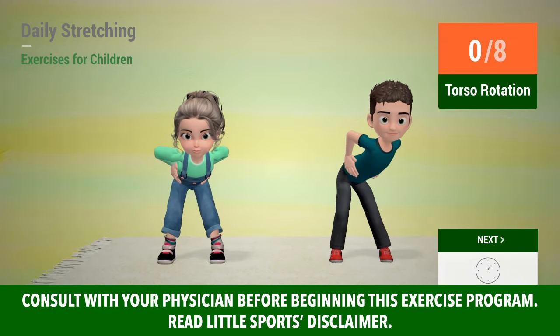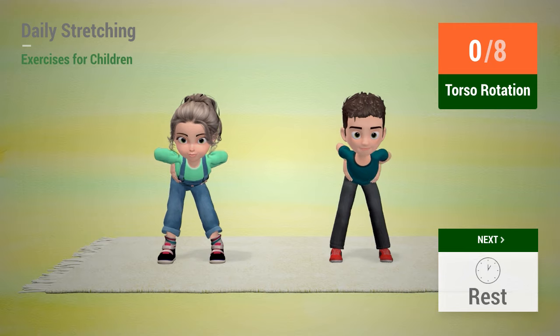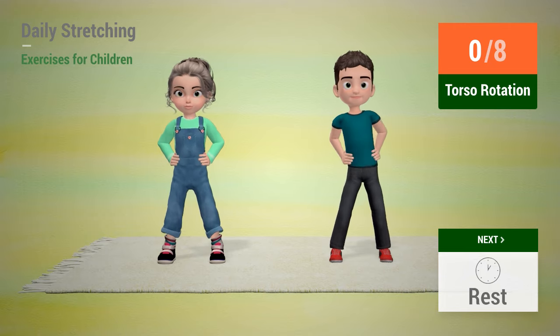Up next, torso rotation. In 5, 4, 3, 2, 1, go!